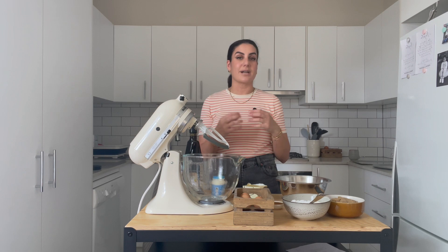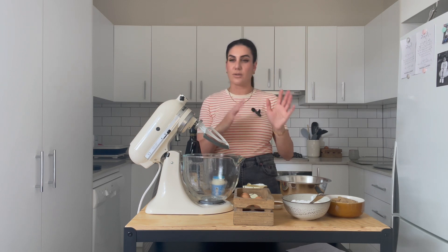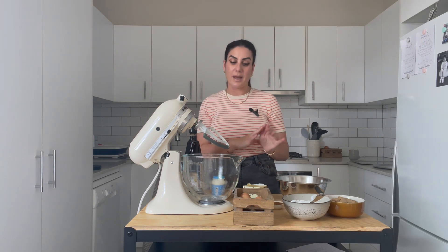The cookie itself is a soft cookie — think of like a Subway cookie. It is soft, delicious, not hard, crunchy, crumbly, or shortbread-y at all. It's very similar to my salted tiny chocolate chip cookies. All these recipes are in my Sweets and Treats e-book that you can purchase online on my website — I'll link it in the show notes below.